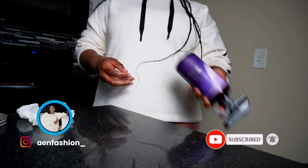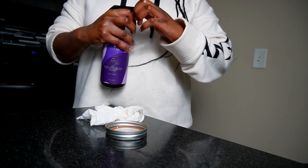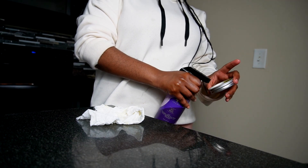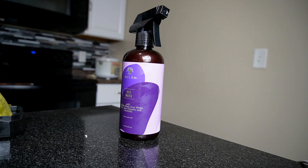One thing I recommend: you only want to use this rice water for five to seven days, because after that the water goes bad. Think of it as spoiled milk — after five to seven days, you don't want to drink it anymore. I created this rice water on Tuesday after leaving it for 72 hours, so after seven days I'll have to rinse the bottle out and create a new batch for the following week.